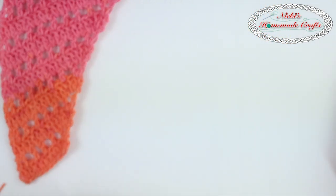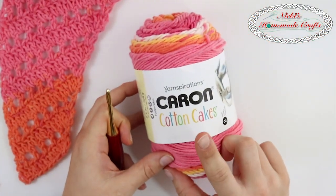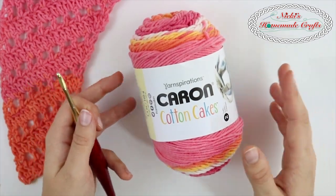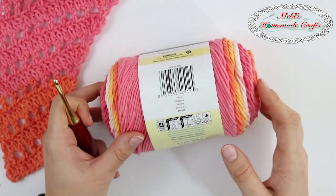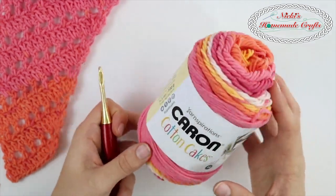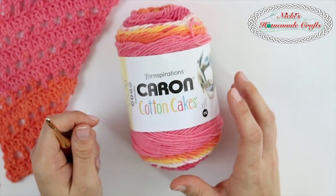So first, you are going to need a 5mm hook and two of the Caron Cotton Cakes. Of course, you can use any other yarn if you wish to. This one is in the color Holy Hawk and it's a medium 4. So you can use any other worsted weight yarn you wish, but I really liked this yarn and used it for that purpose.